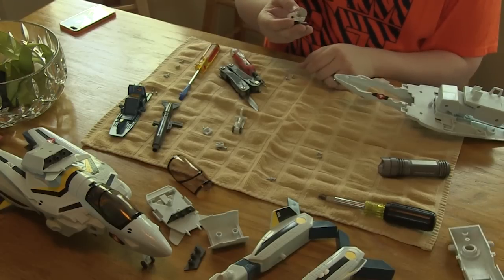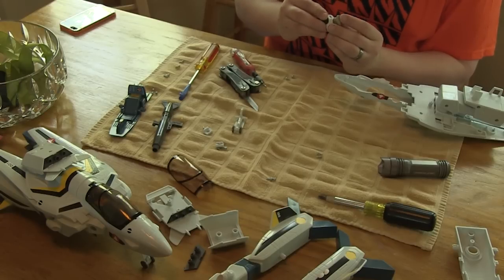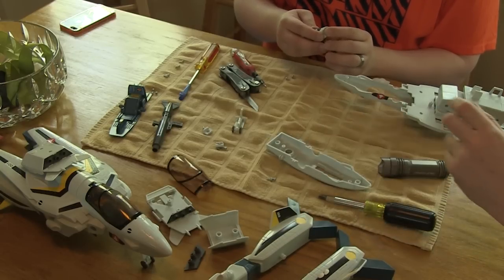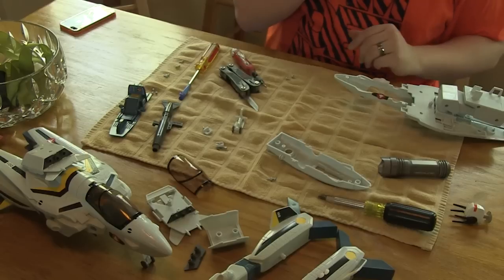They just snapped that in and glued it in place — they were probably able to stuff it up under there first. What a load of crap. Here's your Jetfire head.